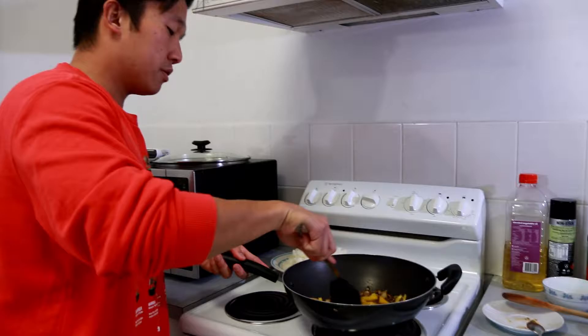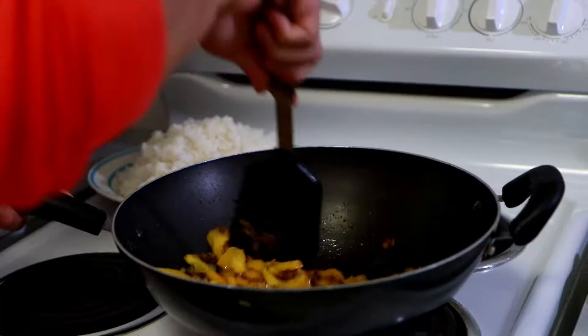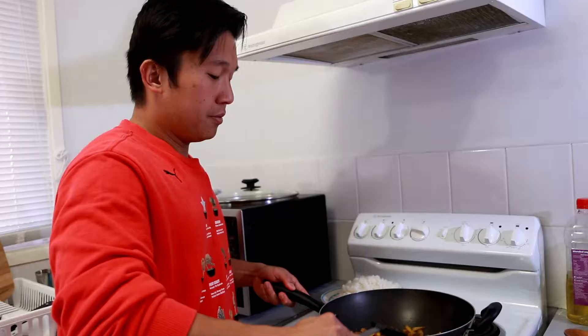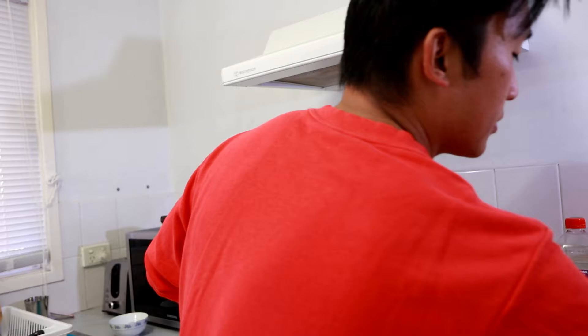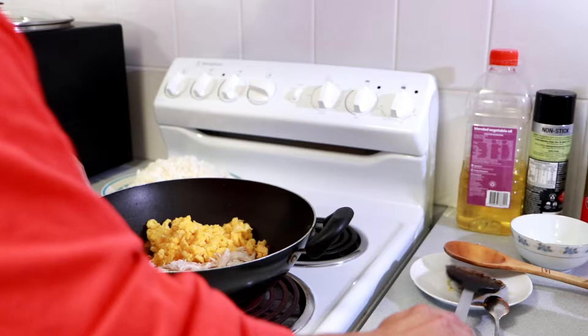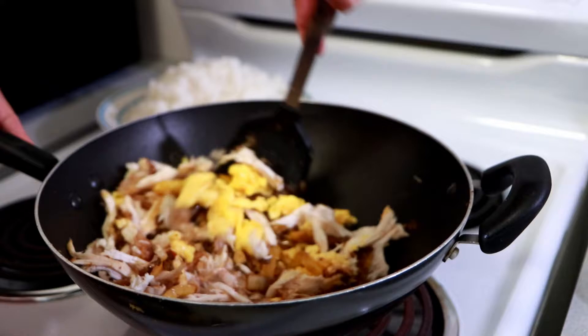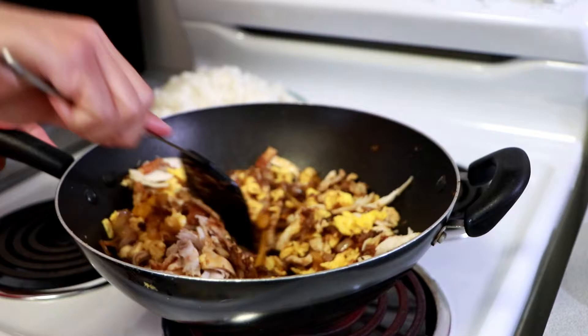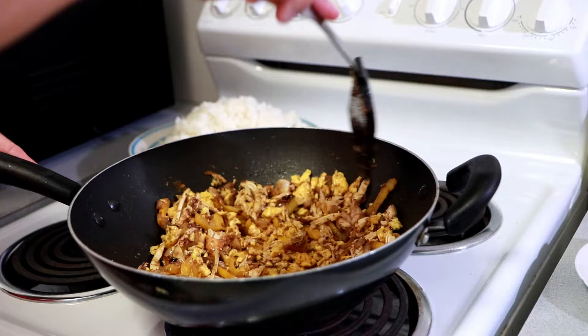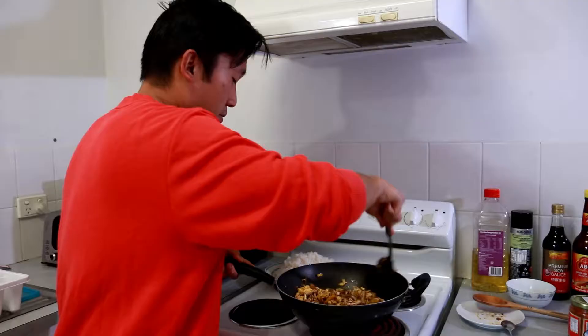I'm adding the capsicum now just to soften it and release its fragrance. Mixing it all in — the aroma of all this is crazy. Now let's bring the chicken in and the egg — everything goes back in together, mixing it around, making sure every bit of chicken and egg gets coated with that delicious shrimp paste.